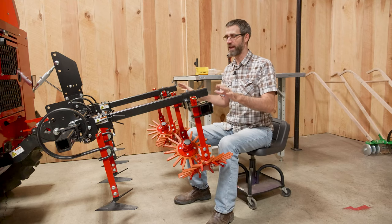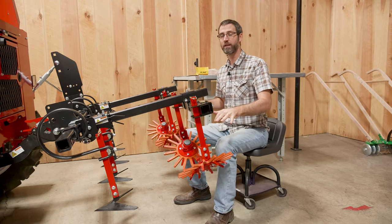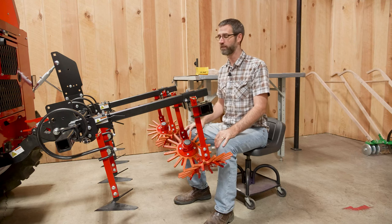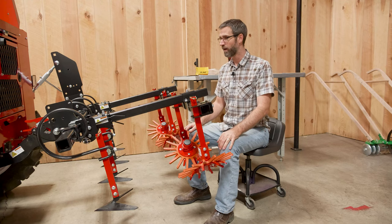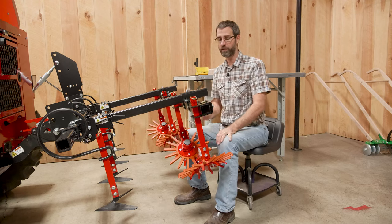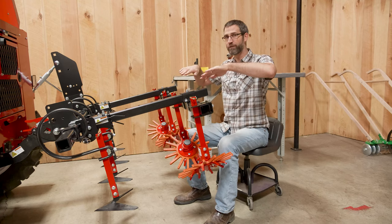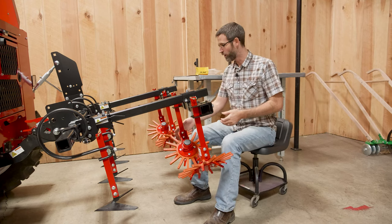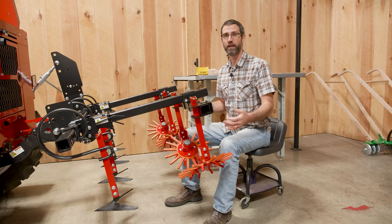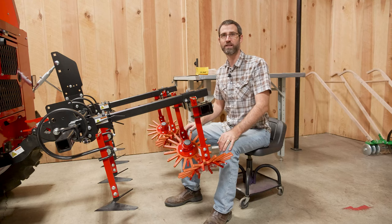We wrapped up the A-blade finger weeder unit and went ahead and did the second unit, so now we have both in the same form. This system can be used for a variety of row spacings and crops — we've had people use it for two rows at 15- or 16-inch spacing, or using 9-inch fingers for tighter spacing. For tighter row spacing, you offset by staggering the finger weeders so they're not hitting each other. Typically this is set up under the belly of a tractor for higher precision, with S-tines on the back for pathways. If you have any questions, don't hesitate to call us at Tilmore — you can purchase items online individually or as a whole setup.